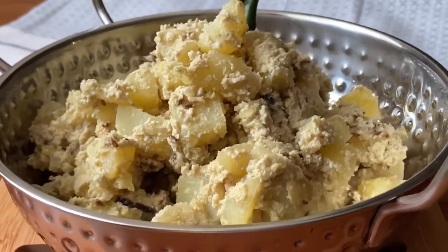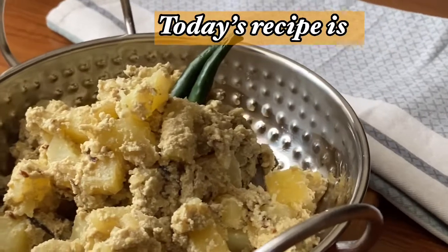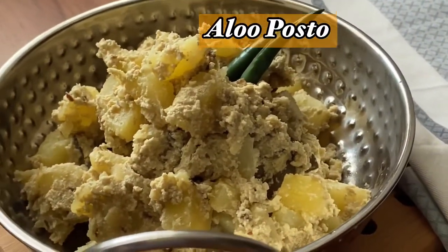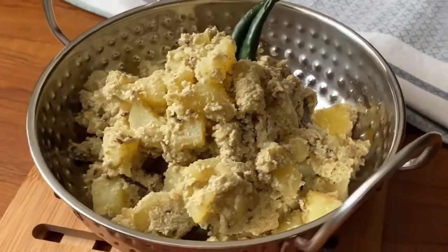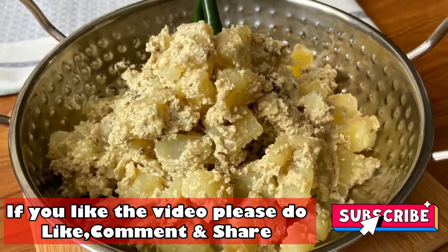Hi everyone, welcome to my channel. I am very happy to share my recipe with you. Today I will share my recipe with you. I hope you will enjoy my recipe. If you like the recipe, please subscribe to our channel.